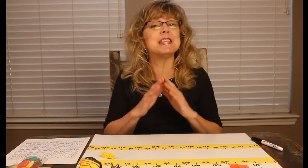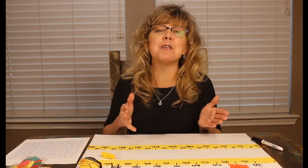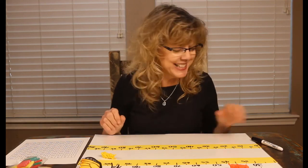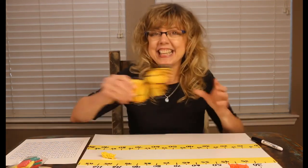Counting by tens, starting with any number, will give the learners you love great number sense and will let them — you got it — move ahead at home.